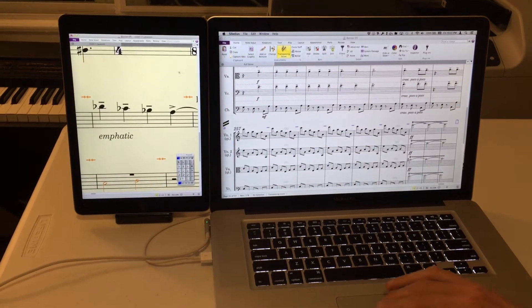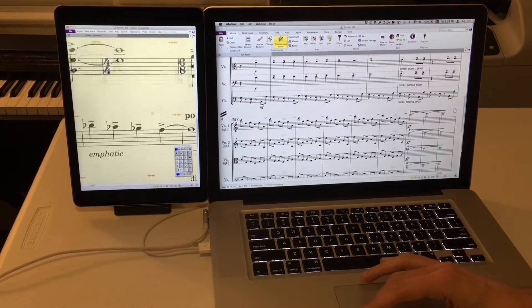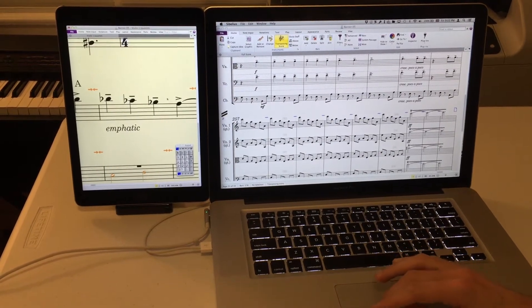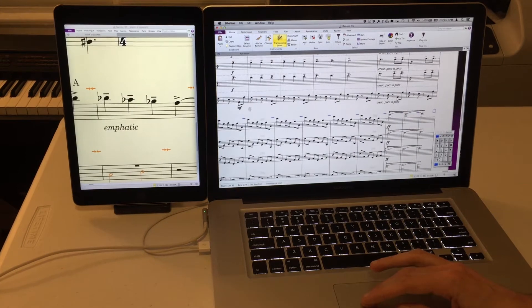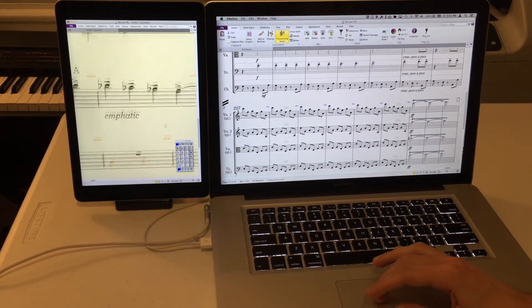As you can see, it runs as a secondary display. I'm using the mouse to control Sibelius on the iPad and I can go back and forth with ease — there's really no lag. It looks crisp and sharp and clean.